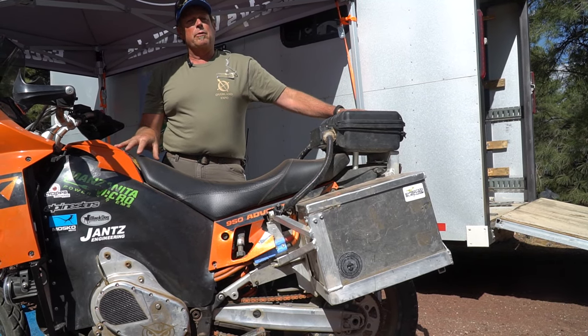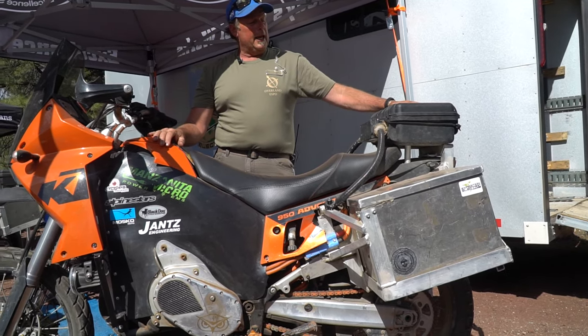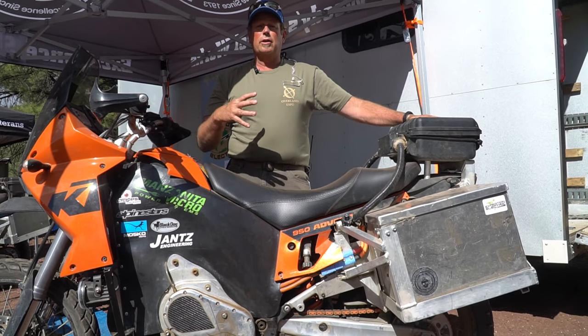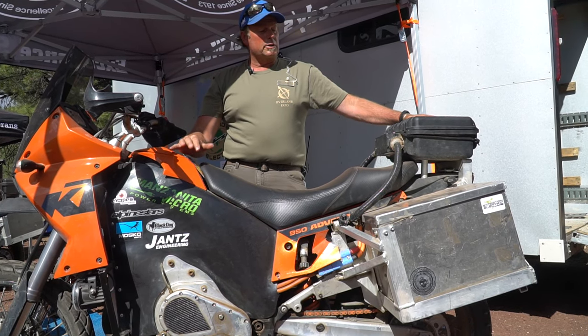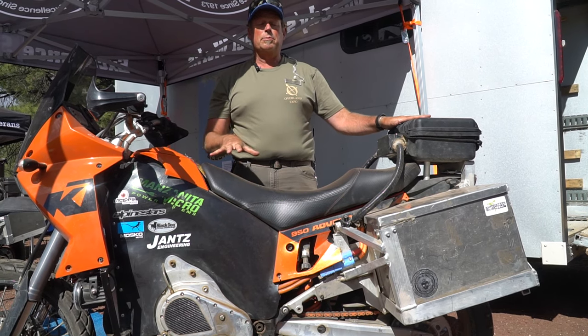When we built these bikes we built them very specifically for the Expedition Electric trip, so we knew we were going to have a standalone charging system on our trailer. The trailer is actually just here behind me, and since we knew that, we went with the charging type system that we did.